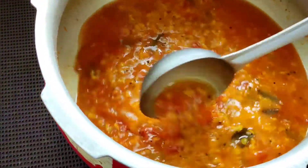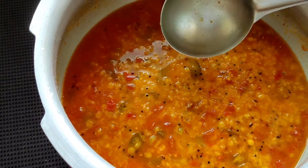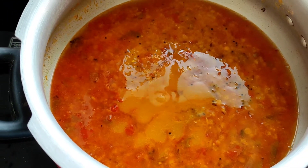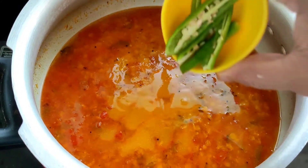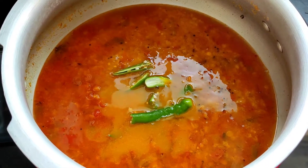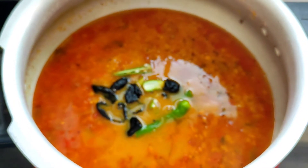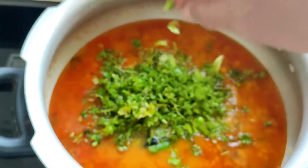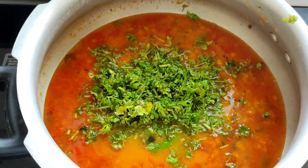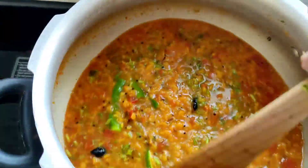Here you can see the beautiful aroma the dal is giving. Now we will keep it on the flame again. As you can see the dal is boiling. Into this I will be adding two slit chillies, some kokum, and a bunch of coriander leaves. We will give it a nice mix and let it boil for another five minutes and the delicious dal is ready.